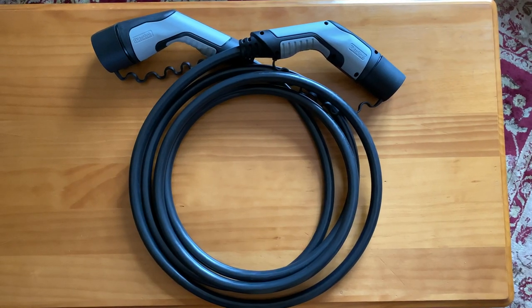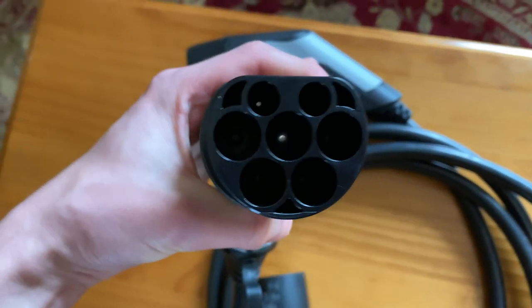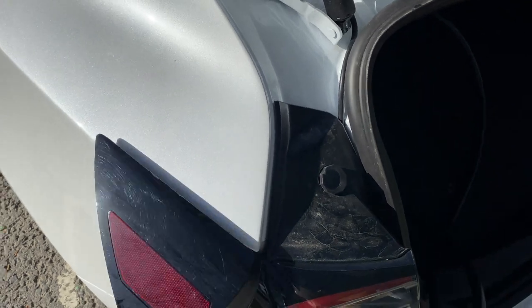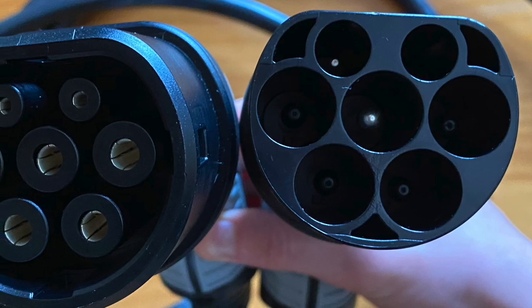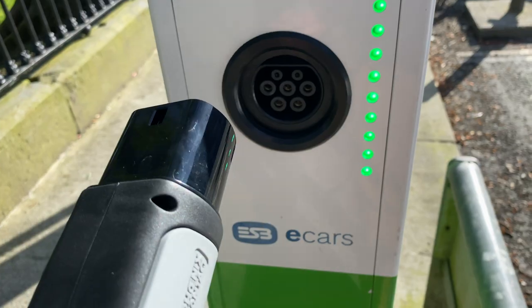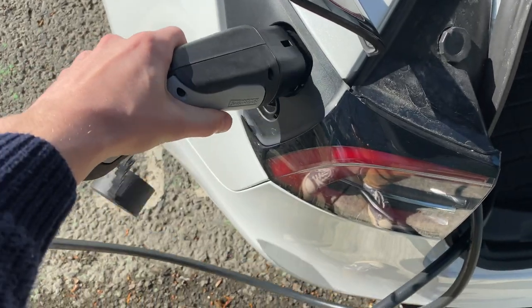The next accessory on the list is the Type 2 charging cable. This is what you'd need to use anytime you want to connect to one of the public charging stations dotted around the country. At about 5 metres in length, it's long enough to reach either side of the car depending on where the charger is located, but only if you reverse into the parking space. If you park headfirst, you might find it a stretch for the cable to reach the port at the other end. The two ends of the charger are different shapes and sizes, making it easy to tell which end goes where — the smaller diameter plug connects into the charger, while the larger end plugs into the car.